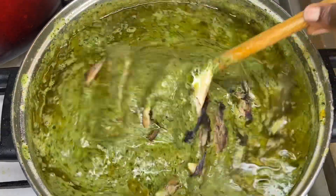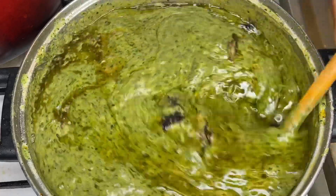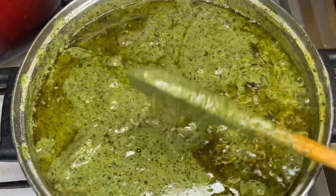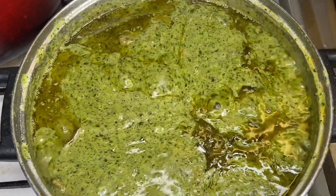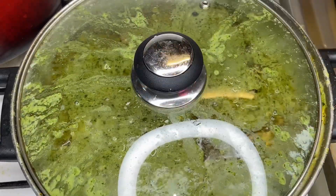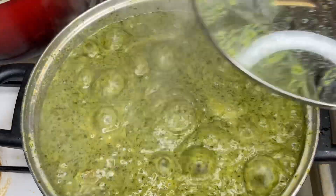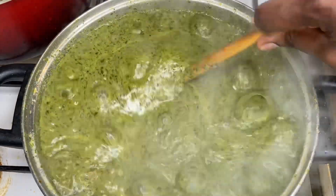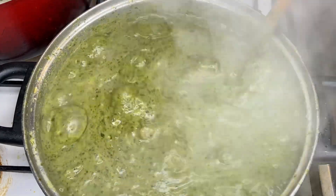After adding everything, I'm going to go ahead and add in my dried fish. If you have crabs, they're amazing — you can add them to cassava leaf and it will blend beautifully with everything. After adding the okra, you can see how stretchy the cassava leaf is looking and how amazing it has come to this level. I'm going to give it another cover and allow it to dissolve a little bit more.